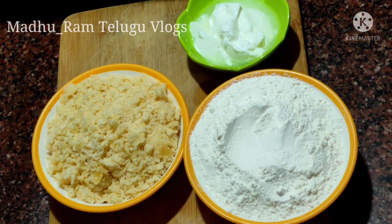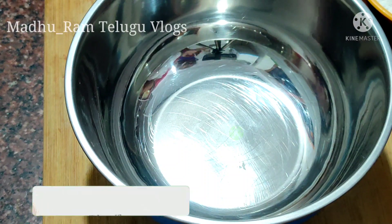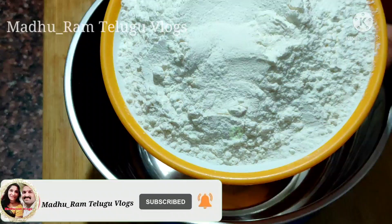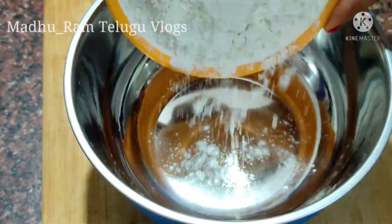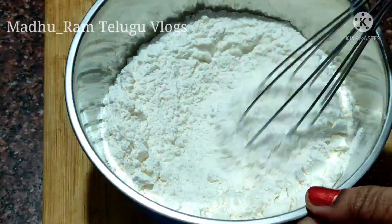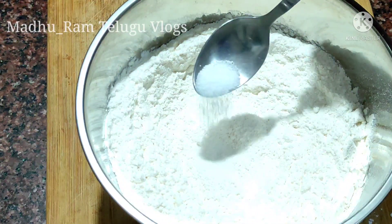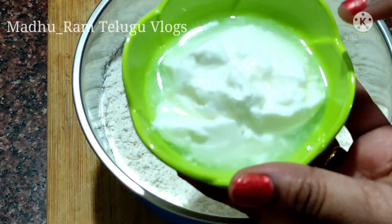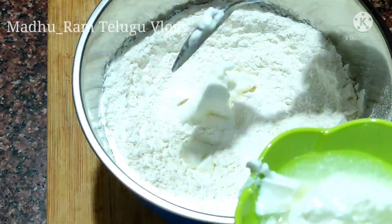Now I am going to add a cup of maida. I am going to add 2 tablespoons of pepper. Now I am going to add a bowl of maida. Now I am going to add 1 tablespoon of salt. I am going to add 2 tablespoons of pepper.